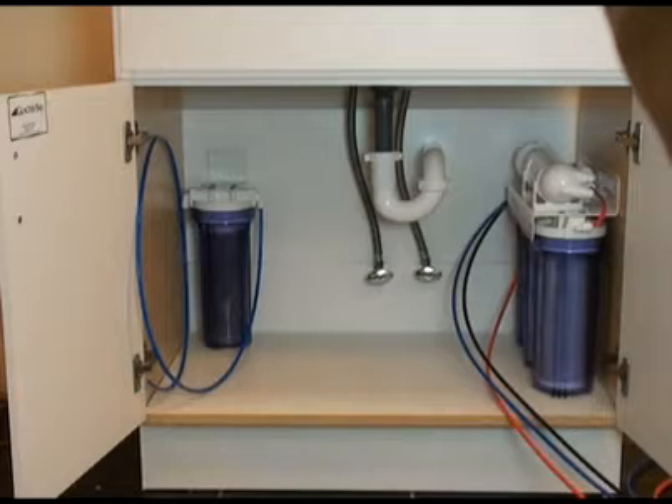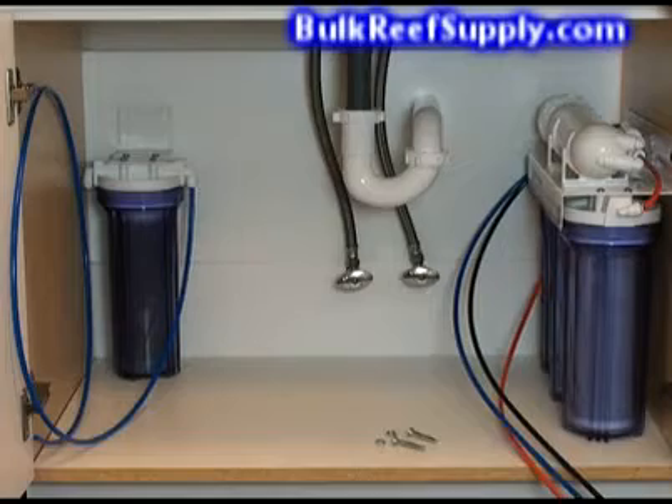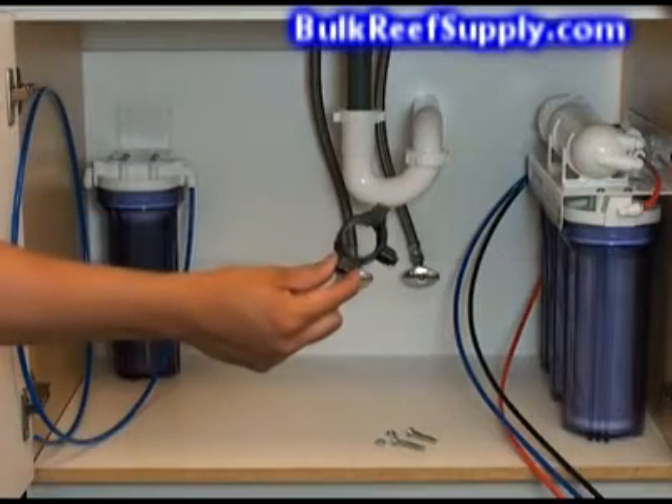Before making a permanent install like this, it's extremely important to turn off the water supply. You can often do this using the knob located on the water supply line underneath your sink. However, if you can't shut it off there, you'll need to locate the main water supply to your home. After shutting off the main valve, you'll need to open up the faucet at the lowest point in your home, which will let all the water drain out of your pipes. First step is to hook up the wastewater line permanently to your drain.